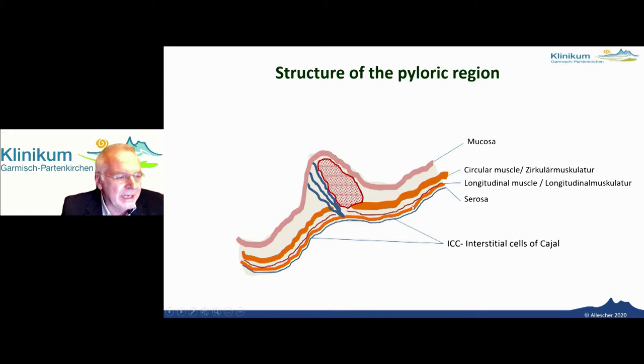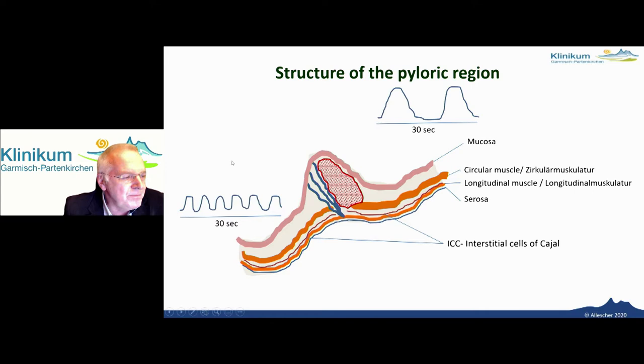This is an enlargement of the picture showing the network of the interstitial cells of Cajal, regulating the gastrointestinal motility. This happens at a different frequency in the stomach and in the duodenum, with a lower frequency in the stomach. These two areas are separated by these blue fibers — a kind of isolation, because otherwise there wouldn't be independent working of both areas.